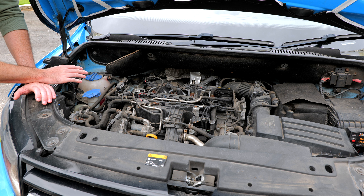Once the car is level and the engine is turned off, you can check the level of the coolant. If it's way below the minimum line, you might have a leak or it's run out of coolant, and you'll need to get it topped up or take it to a garage.